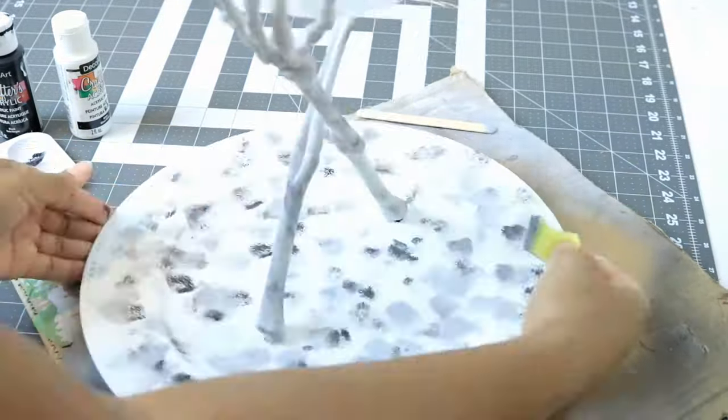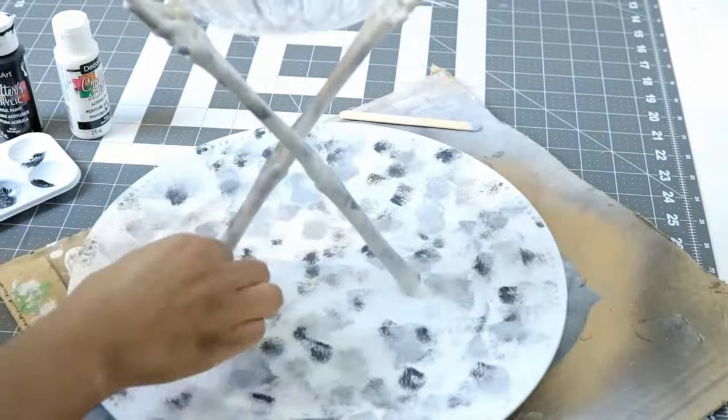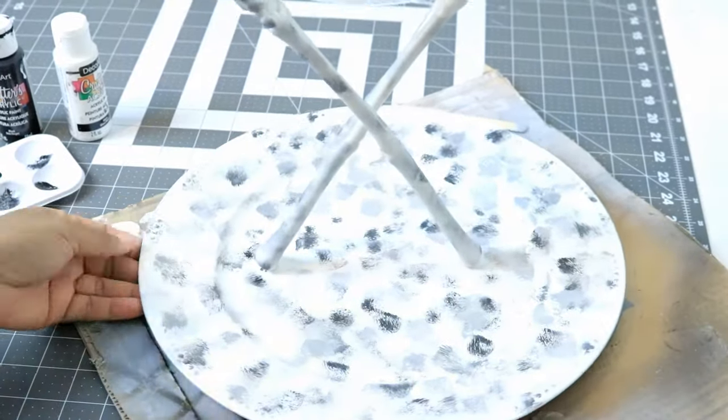Once that dried I did a really light white wash with only white acrylic paint, and this is the final look.